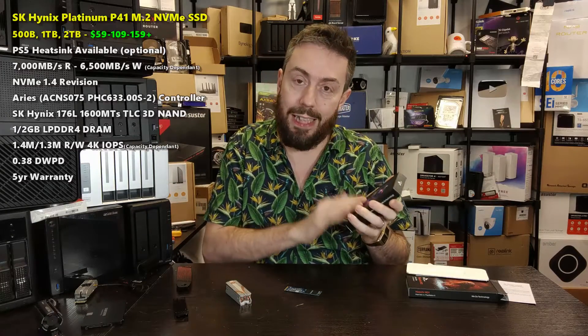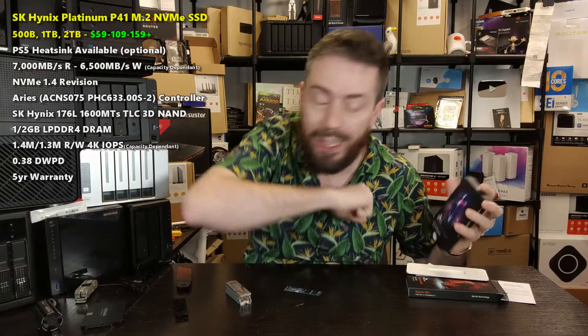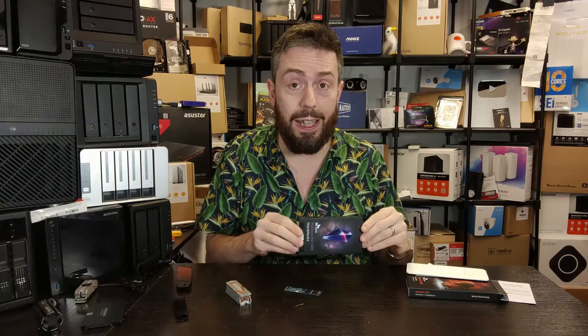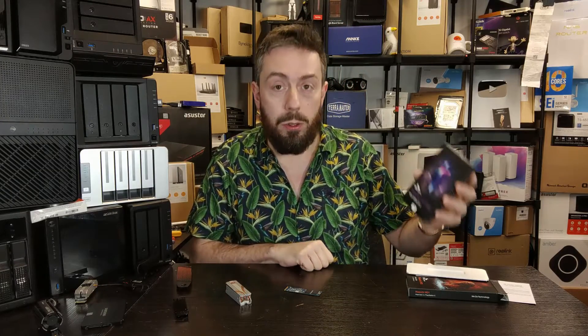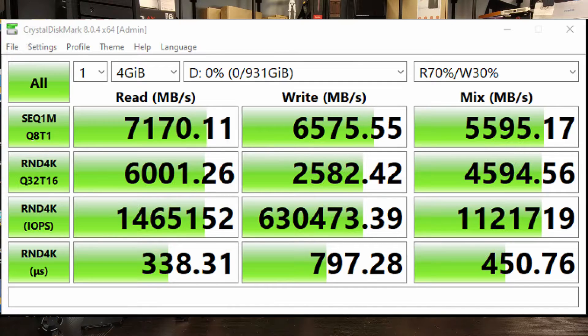We've done a full review for this, linked below, where we did an extensive deep dive with benchmarks. In the confines of the PS5, what brings this out over contemporary drives from Seagate, WD, and Samsung is that it utilizes a proprietary controller known as the Ares ACN-S075. That controller is designed to be way more power efficient — it's got fewer cores, a 32-bit three-core ARM, whereas most SSD controllers are four or even six core. This manages to arrive with a much more power-efficient and therefore heat-efficient controller, resulting in less power usage and less heat generation, while still hitting 7,000 MB/s sequential read and over 6,500 MB/s sequential write.